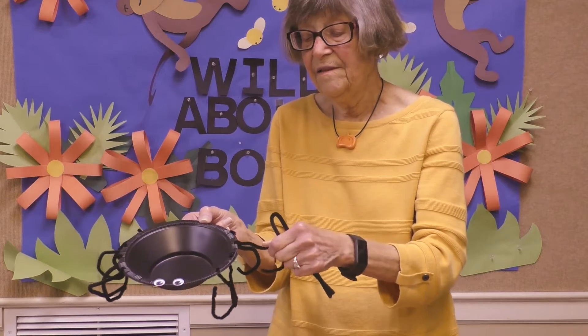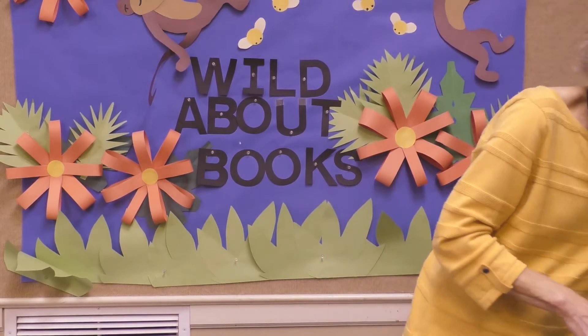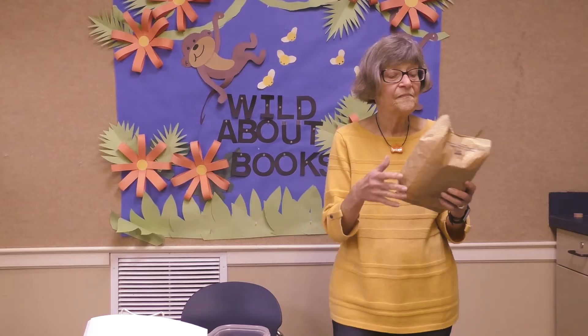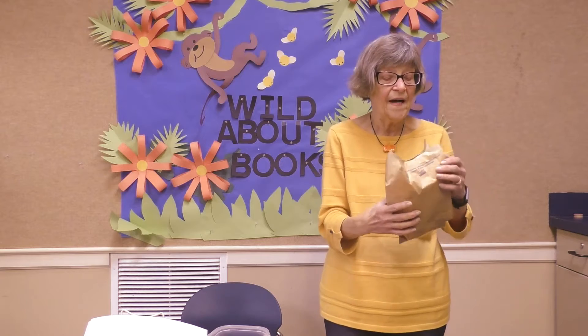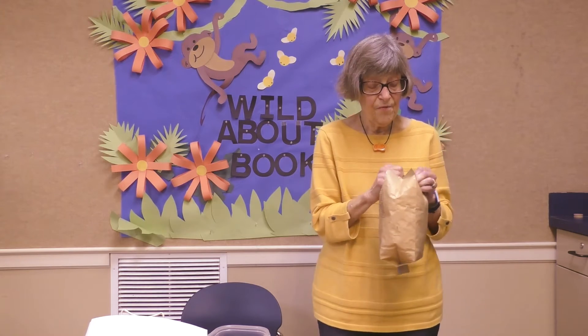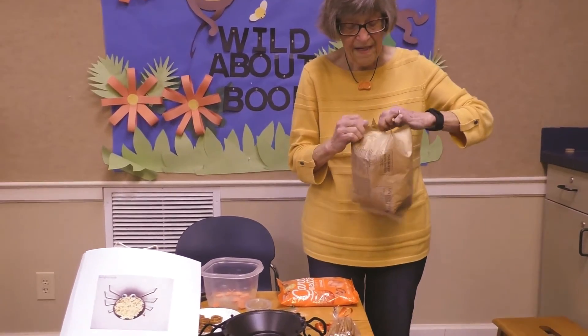Cut it in half with your scissors and slip it through the rim of your bowl right there. Fix your legs — mine have been sitting for a while so they're not too good right now. Then you're going to get a bag of popcorn. I know all of you like popcorn, and you can have mom help you put it in the microwave. After you've popped it, you can pour it in your bowl.